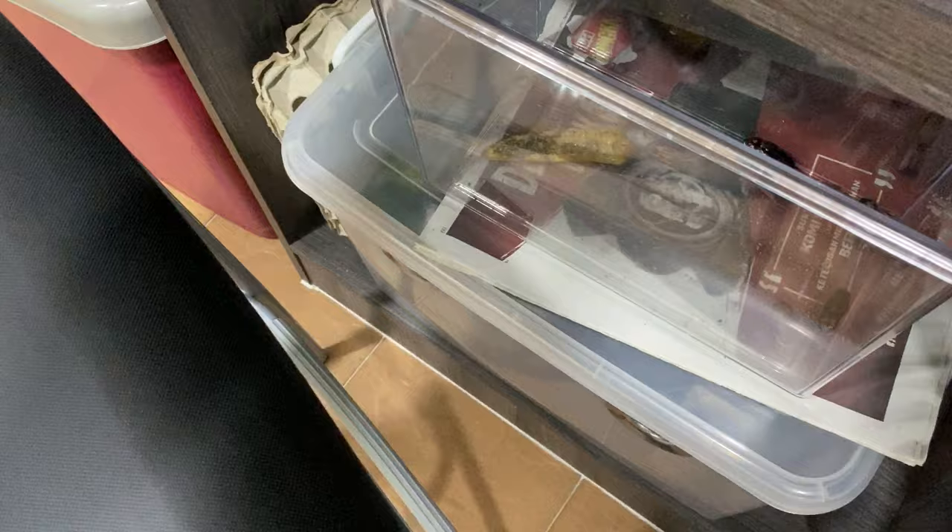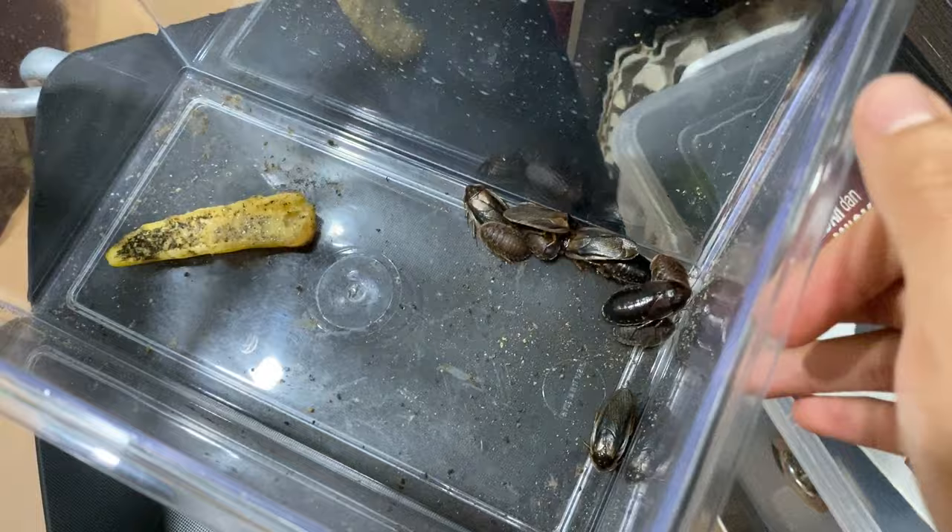It has been about two days since we filmed that, and the roaches, they all seem to be doing well.